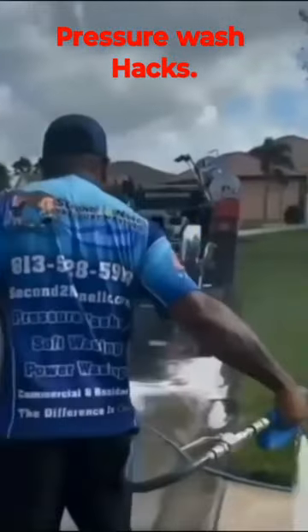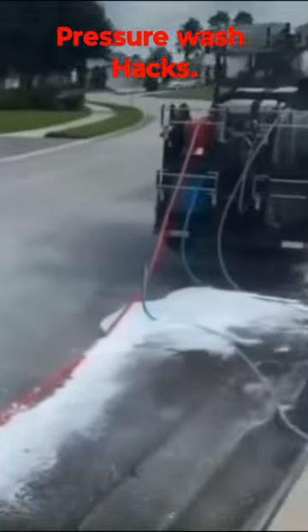Here's how to remove pesky oil stains in five simple steps. If HOA is on your back, we got you covered.